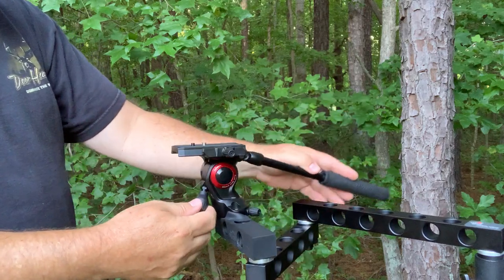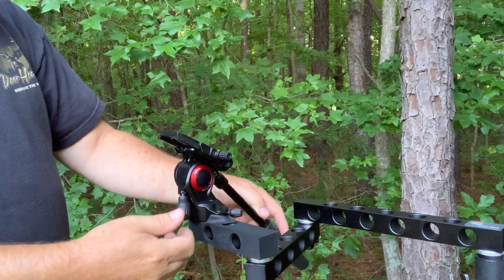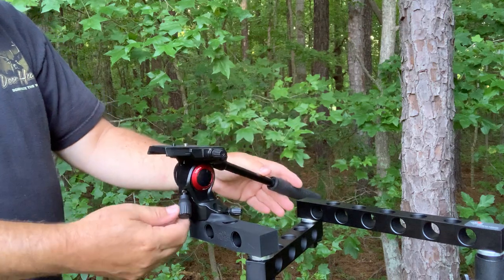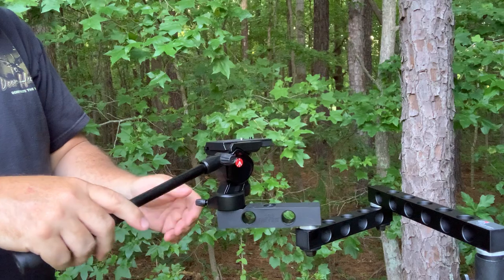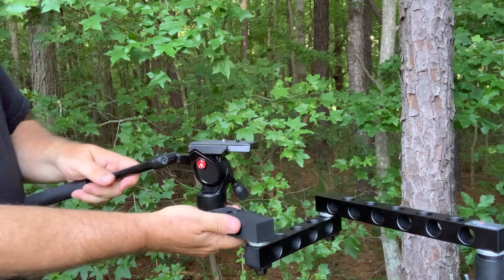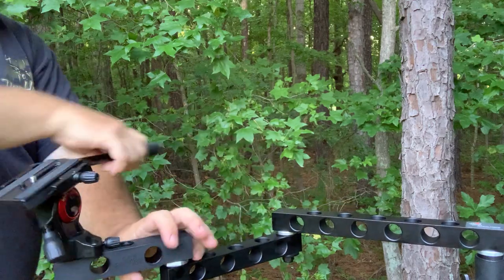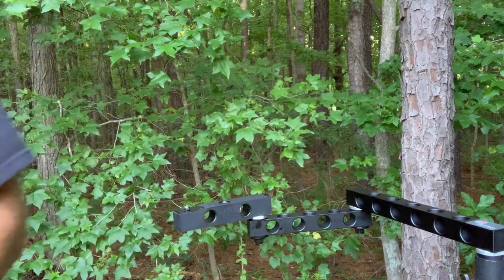This was a used head I got off eBay. I don't particularly like the tilt brake, but it would be ideal for smaller cameras and would be great on the Lone Wolf Custom Gear pocket arm or the Out on a Limb Reach arm.